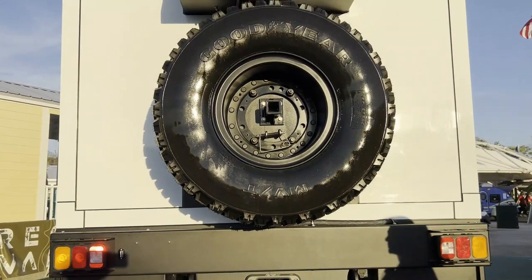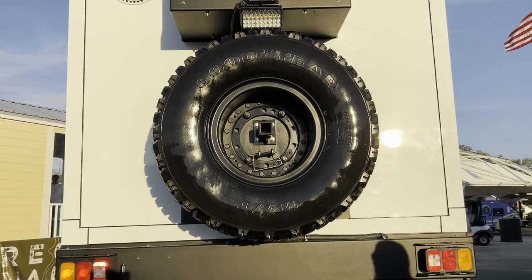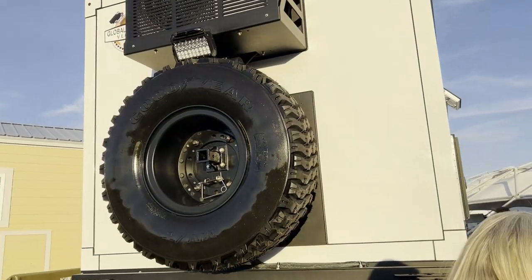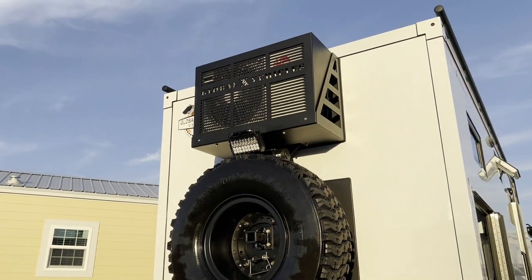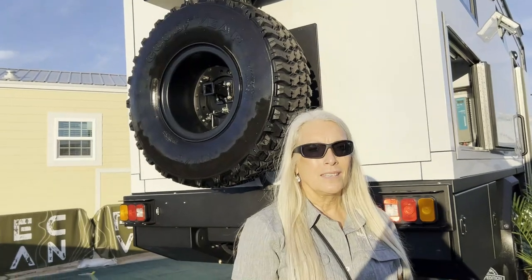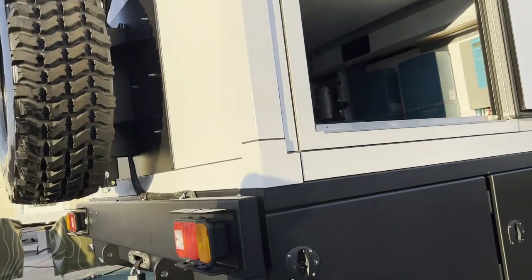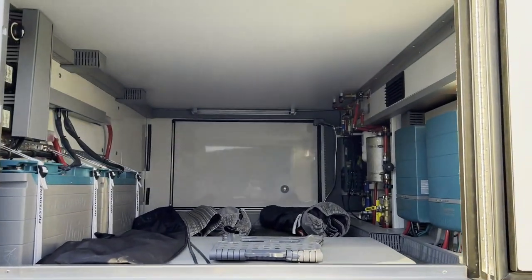There's one heck of a spare tire right there — it probably weighs in the 300 to 350 pound range. That's the mini split air conditioning unit on top. On the inside, we've got two heads: a rear wall-mounted head and a forward-mounted head. And of course, this is pass-through storage right here.